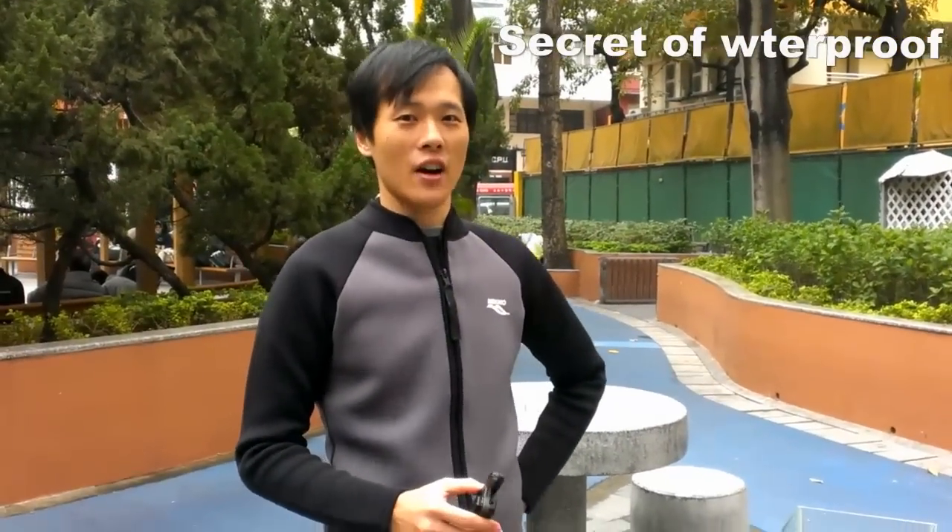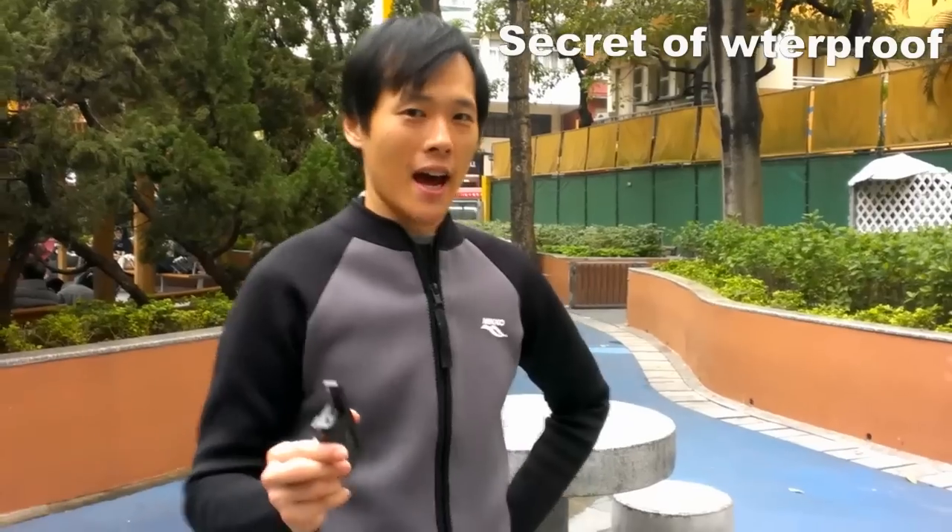Hello, I'm John Mac, the designer of SeaTalky — this one — and I'm going to show you the secret of our advanced waterproof technology.